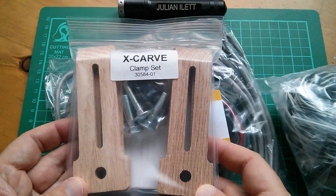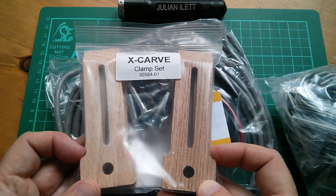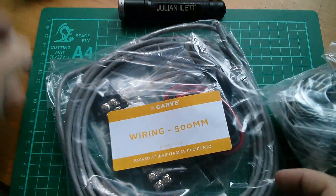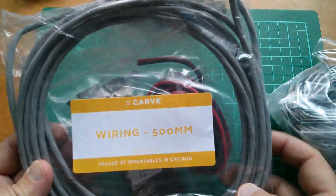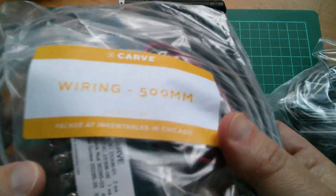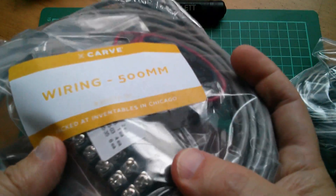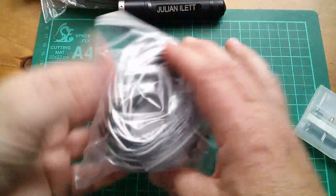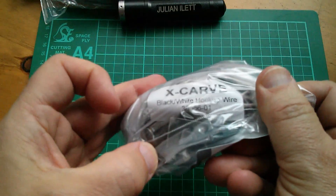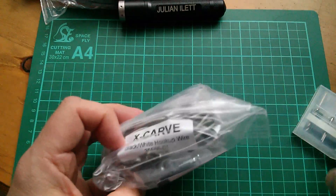Here's a clamp set — this is obviously for holding work down onto the baseboard while it's being carved. There's a wiring set here: lots of multi-core wire, plus some twin-core wire and terminal blocks. There's some more twin-core wire here — I'll say it's a black and white hookup wire set.